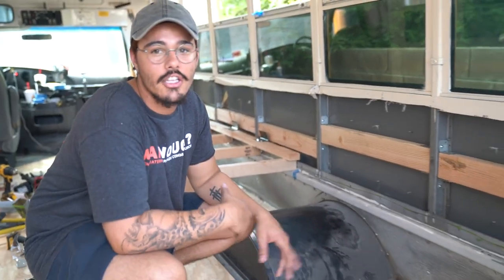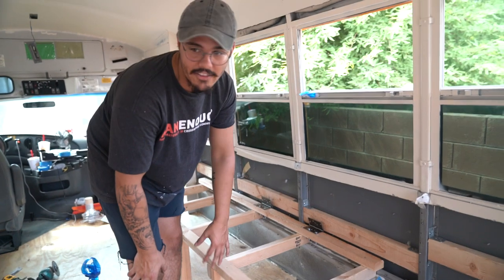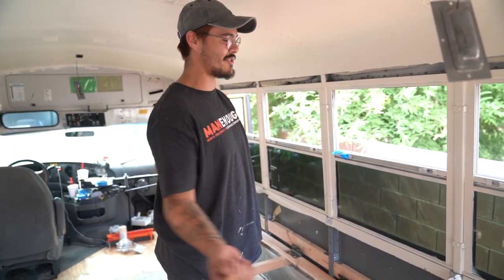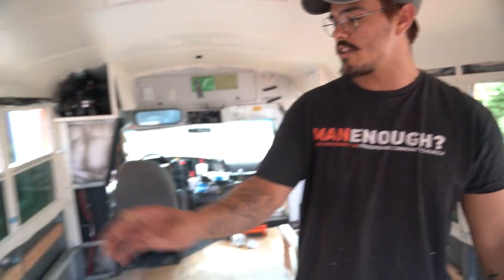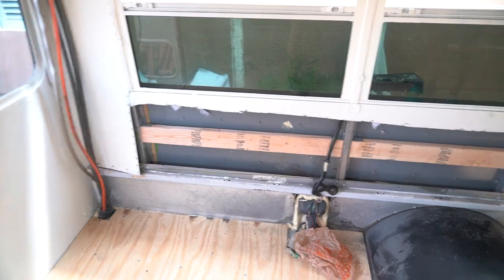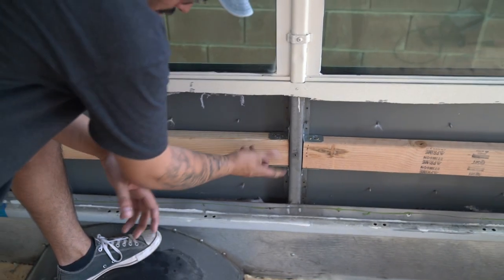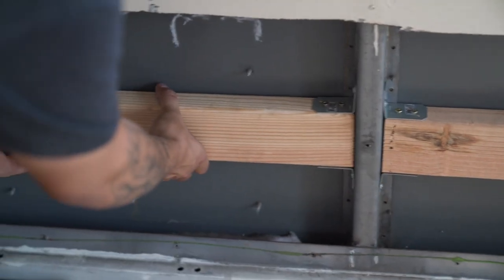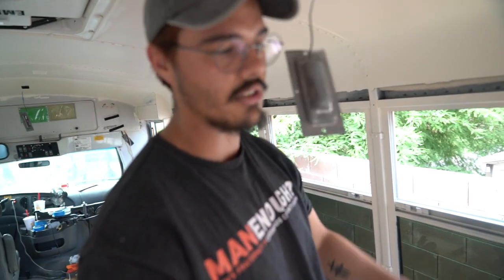These are the studs that are gonna go underneath the windows — we just finished putting in all the studs for the side of the wall. I put these ones a little bit lower so I can mount the couch to them. We're gonna go get plywood from Home Depot and cover this back up. A lot of people on the internet didn't use brackets — they just put two screws diagonally, which is a lot less stable. I put these brackets in and these things are solid. Now we just put the plywood, make it look pretty, and start building the furniture.